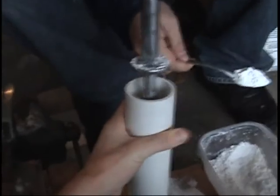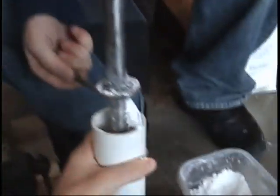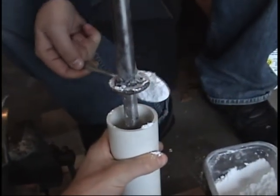Now once you've mixed that up, start dumping it in around the packing rod, like the one you see here. I made these pieces out of steel washers and hollow steel tube, and I welded them together. Pretty simple.